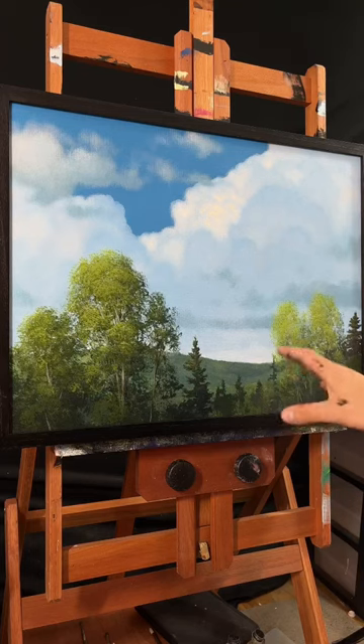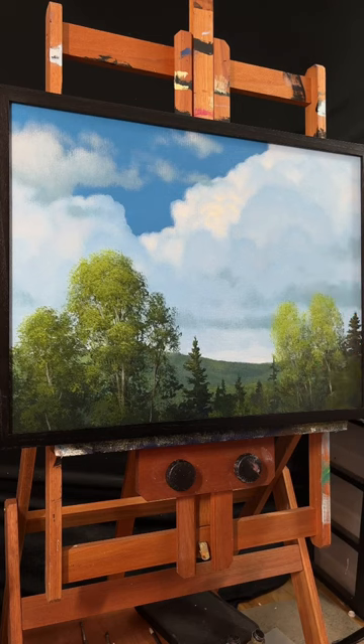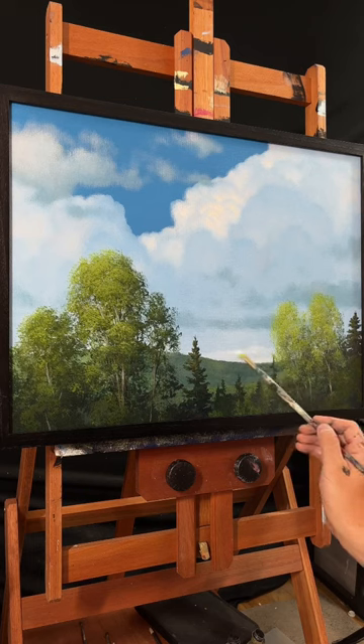A tip to create some distance in your sky, even after you've completed your painting, is opening up highlights underneath the clouds. Whatever sky color you use, all you're doing is using a little bit of that sky or cloud color and going down towards the base of your clouds and highlighting underneath.